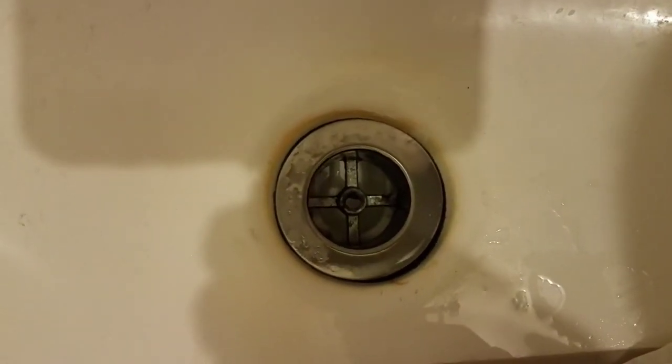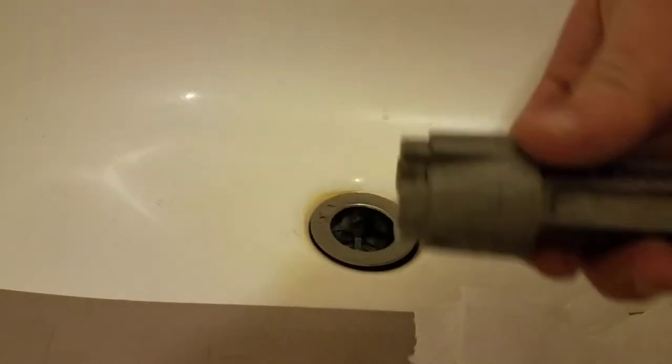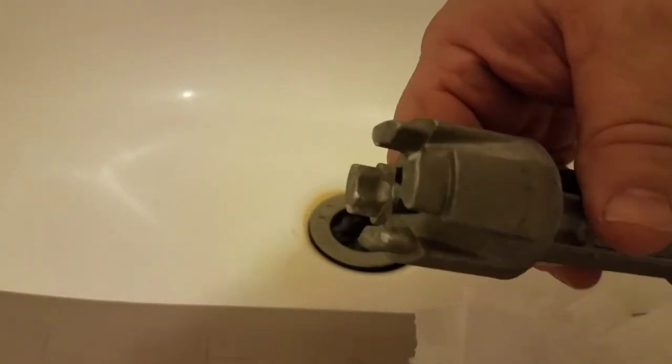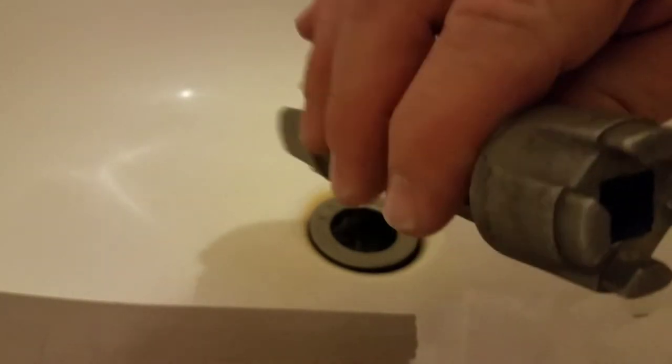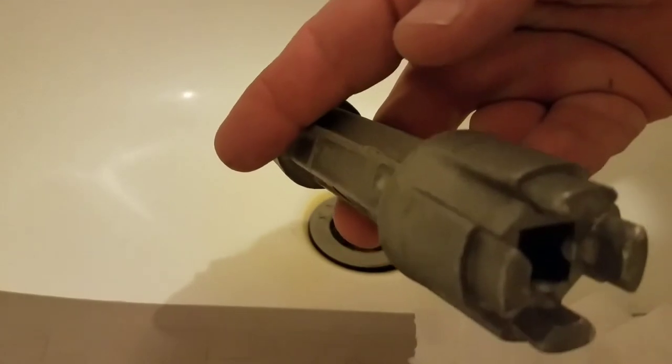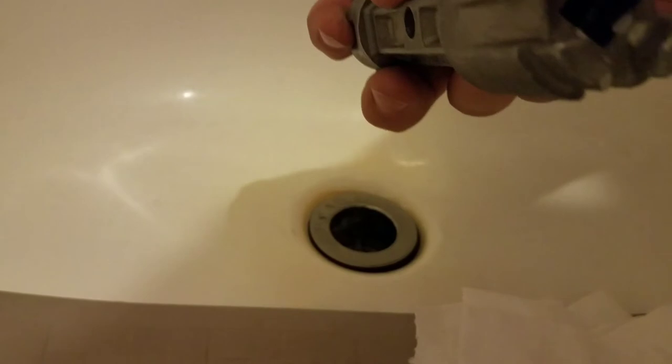Now we need a special tool to remove this piece. You can see the cross pattern — we need a tool that's going to grab those arms of the cross and turn it. I picked this tool up probably 15 or 20 years ago at Ace Hardware. It's made of cast aluminum and has on both ends a large and a small fitting — it looks sort of like a castle turret, and those slots go over the bars.